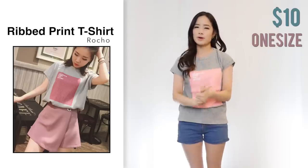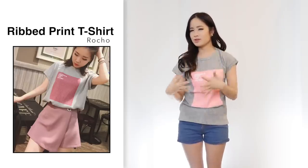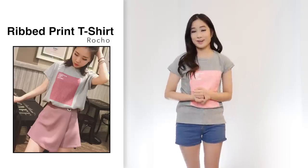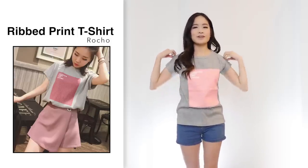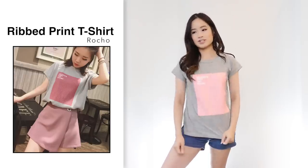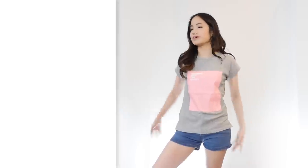Next I got this t-shirt for $10 in one size in grey. On the model it looks a little more loose. The sizing depends on who wears it since it's one size, but on me it's quite fitted on the shoulders — still comfortable though, and definitely something you can throw on for a casual day.